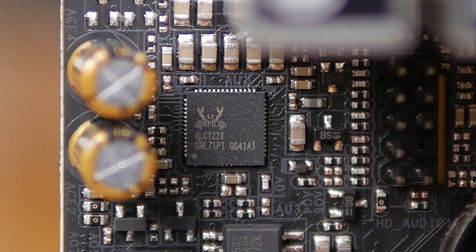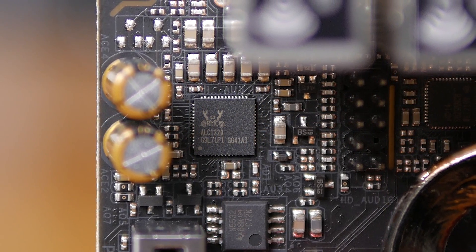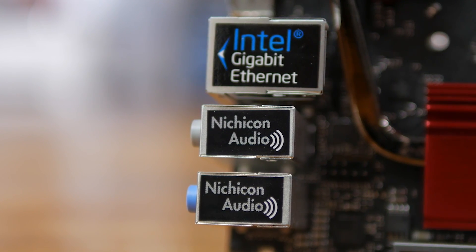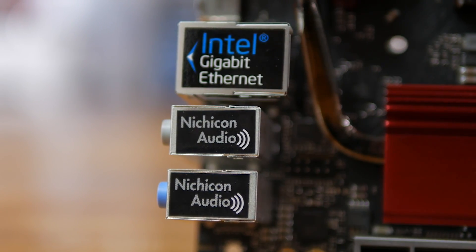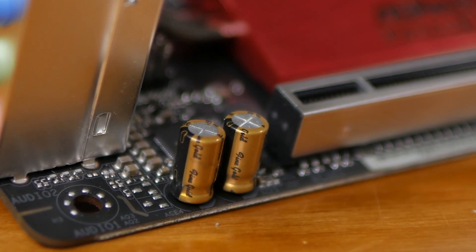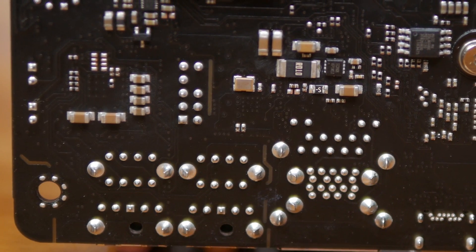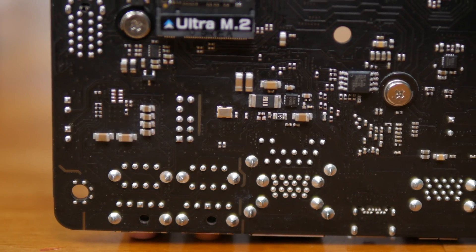Back on the front side of the board, you'll find a Realtek ALC 1220 codec providing 7.1-channel HD audio. The implementation comes with a huge list of extra features: Nichicon Fine Gold Series audio caps, a 120dB SNR DAC with differential amplifier, a TI NE5532 premium headset amplifier for front panel connectivity supporting 600-ohm headsets, isolated PCB shielding, individual PCB layers for the right and left audio channels, gold audio connectors, and support for Creative Sound Blaster Cinema 3. That's a pretty impressive audio solution for a mini-ITX motherboard.